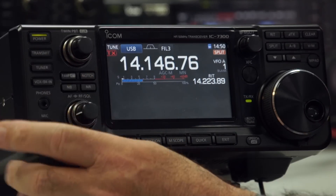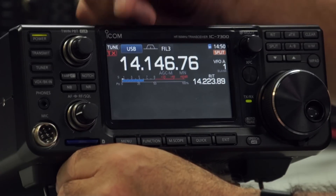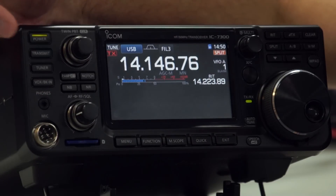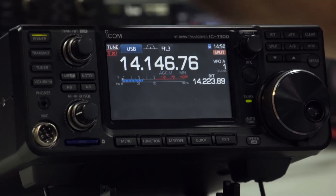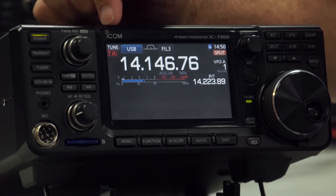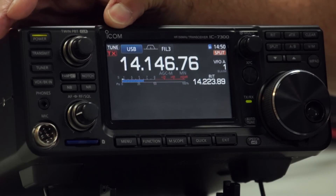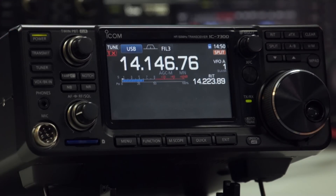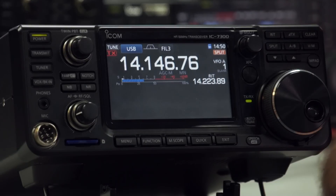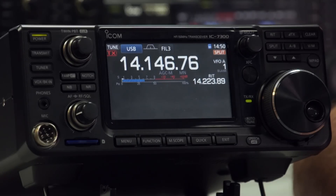The tuner button — if you press it, you'll get an icon up here to say the tuner is enabled. If I press and hold it, it starts the tuning cycle. If the tune icon stays on, it means the internal tuner has successfully matched your antenna. If it goes off, it hasn't found a match. There's a little feature with the IC-7300 I'll tell you about in a while, which we'll maybe get around that to a degree.